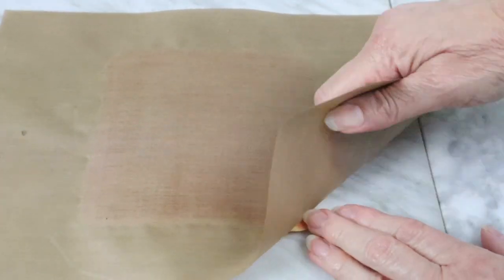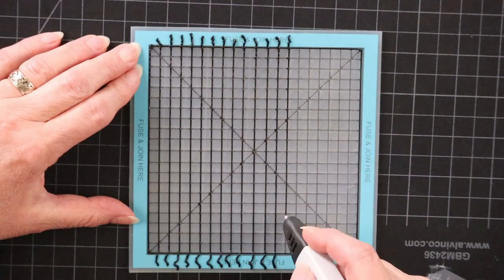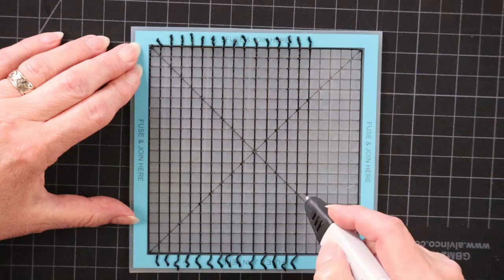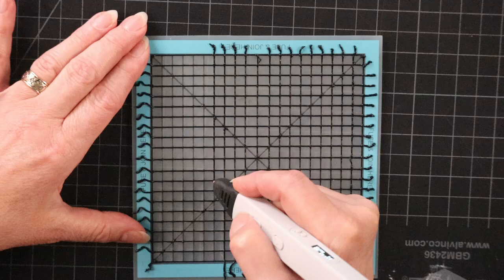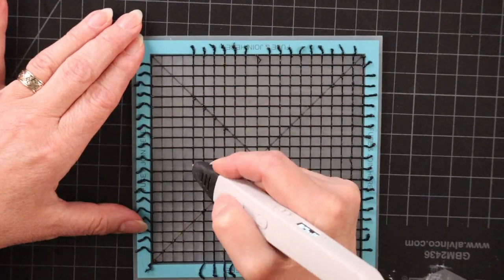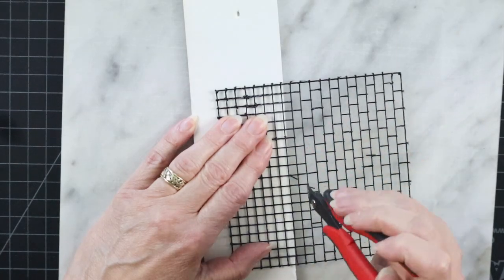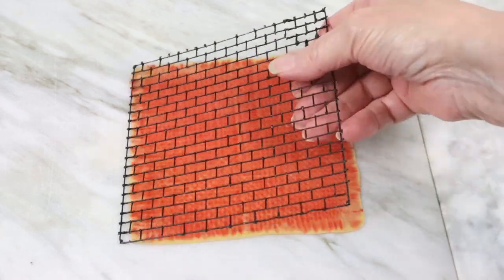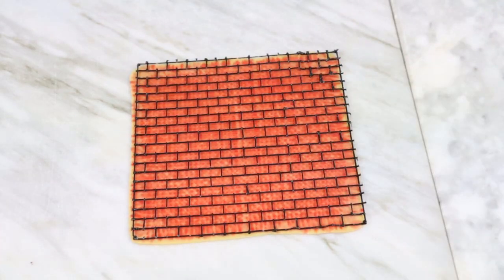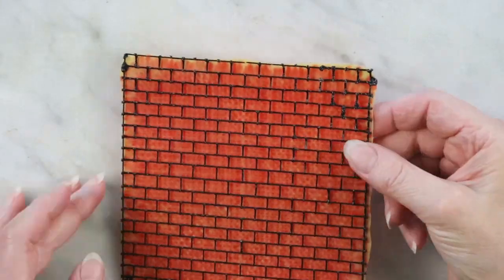Now the background is done and we can move on to the actual brick pattern. The fastest way is making a grid with small squares. The bottom center tile of the mat is perfect for this, or use graph paper and a metal ruler if you don't have one, and then edit out the parts you don't need to get the brick layout. Now for joining it all together — it helps to stick the corners down to keep it safely in place so it doesn't shift during the second melt.